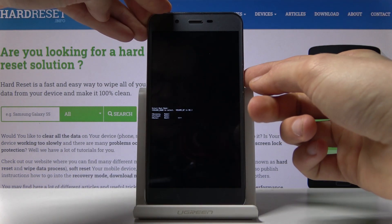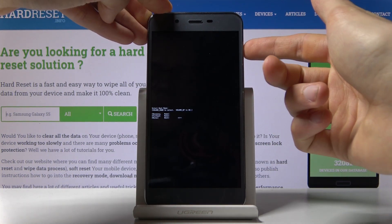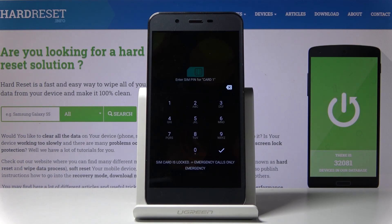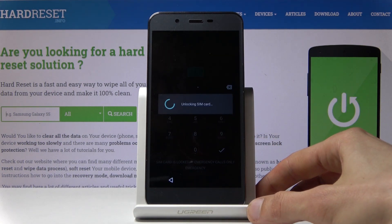As an example, I'm just gonna leave this mode — select normal boot and then press volume up to leave. And as you can see, we're back in Android, so I'm just gonna put in the pin and there we go.